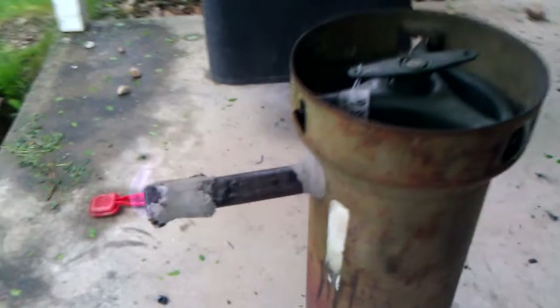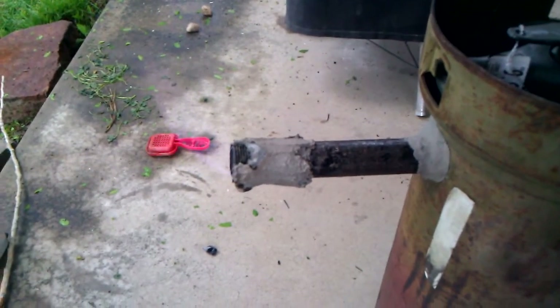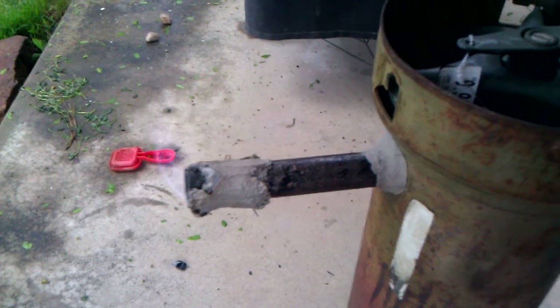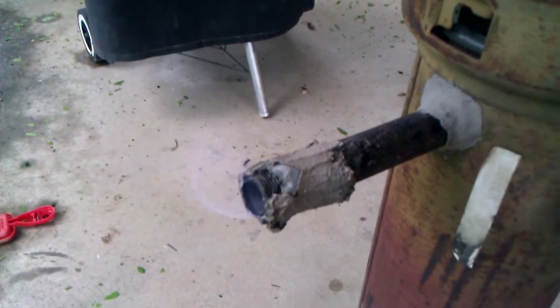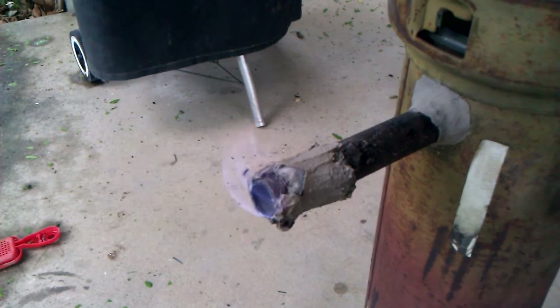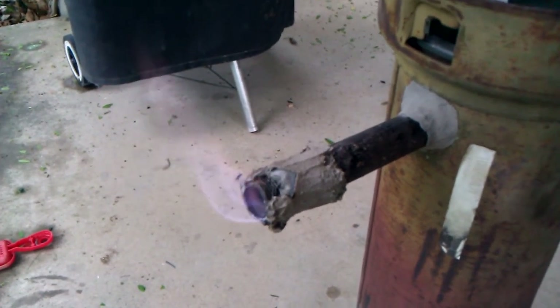This is my charcoal gasifier that I just threw together today. It's been hard to get it going, basically because I'm using really bad charcoal, so I can't get it hot enough to keep it flowing and producing gas — it just kind of goes out. I assume if I was running an engine it would probably work.